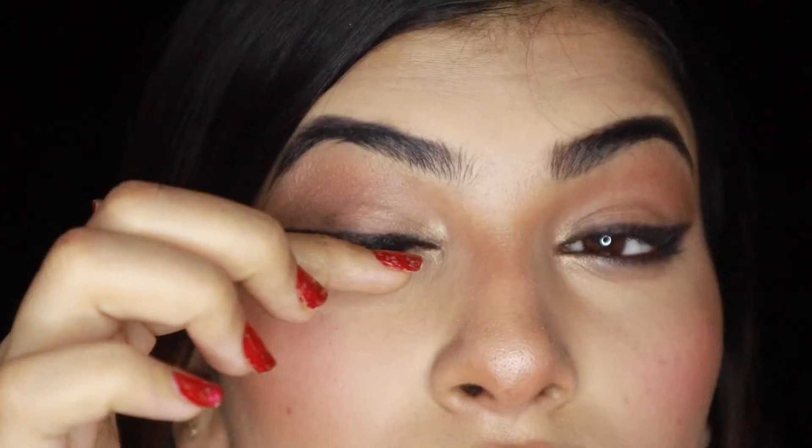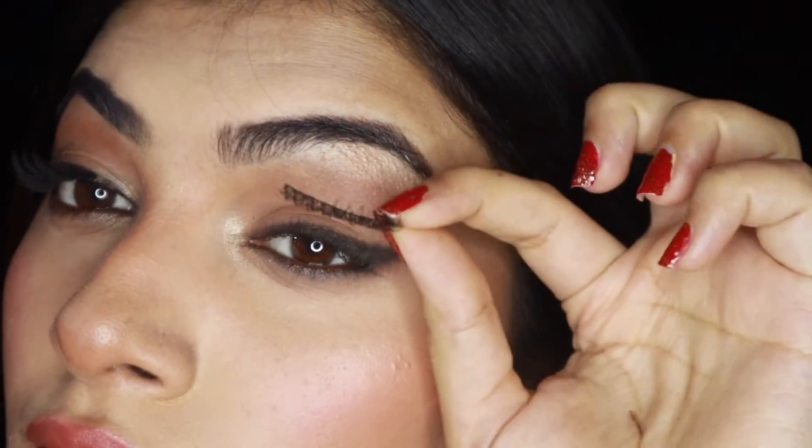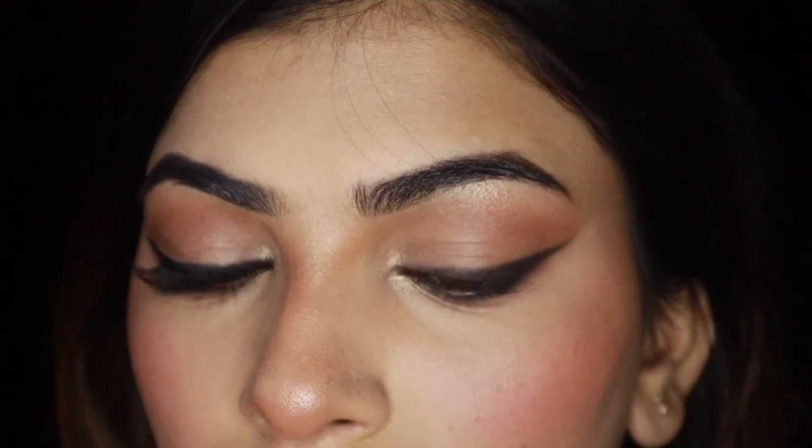Hello everyone, welcome back to my channel. In today's video I will show this amazing easy lash trick that will help you achieve the foxy eye look, uplift your eyes, and make your face look more sculpted. If you guys are interested in knowing how I did my eye makeup along with the full face, please subscribe to my channel.